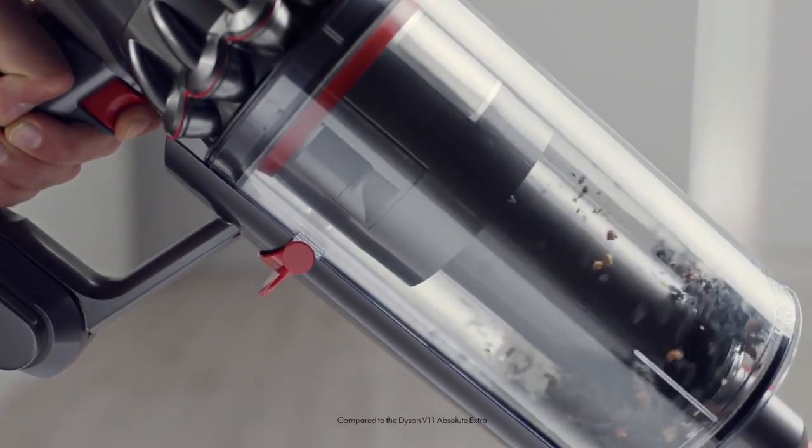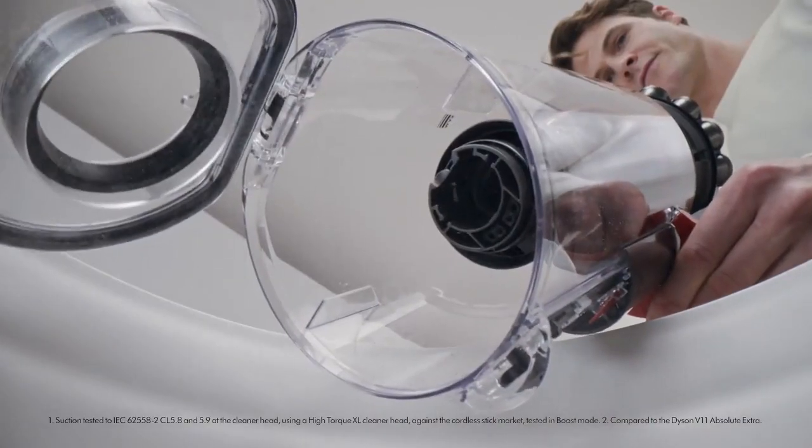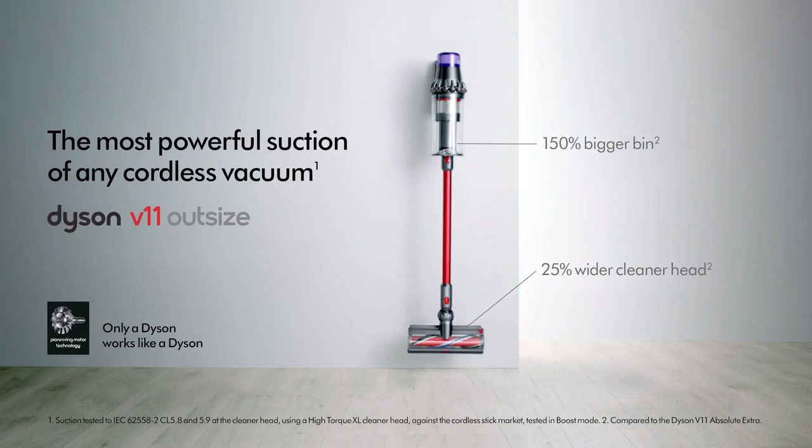Plus a bin that's 150% larger, so you can clean more before emptying. Only a Dyson works like a Dyson.